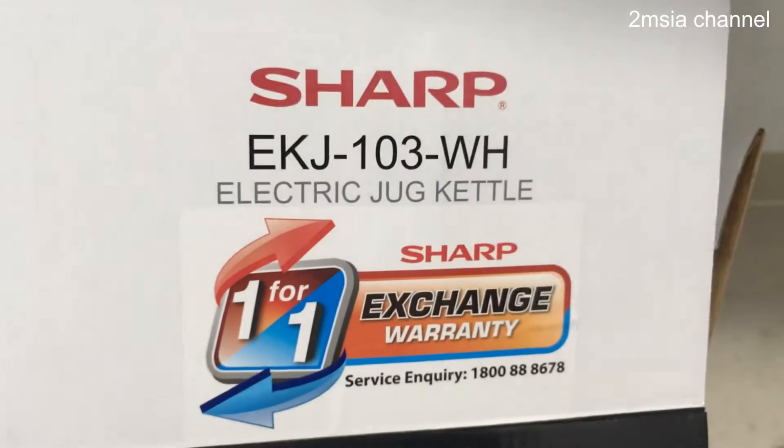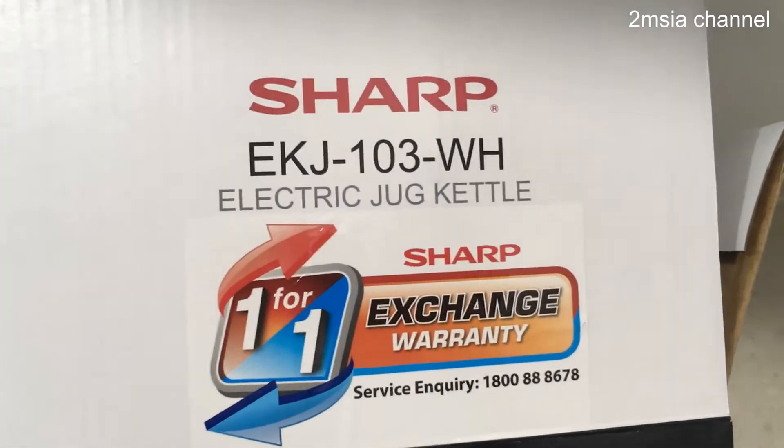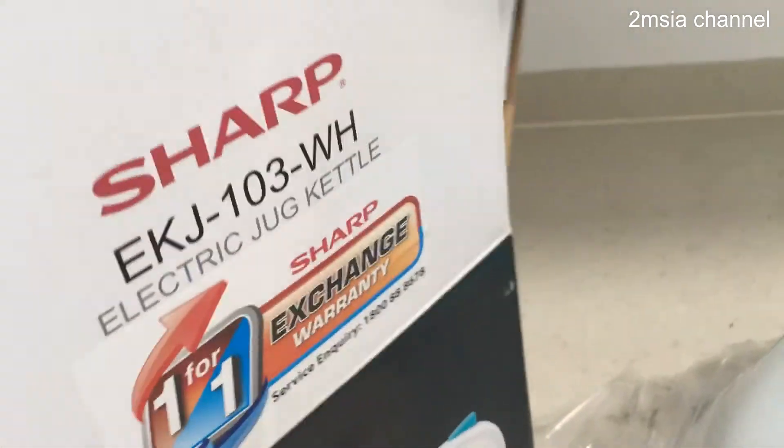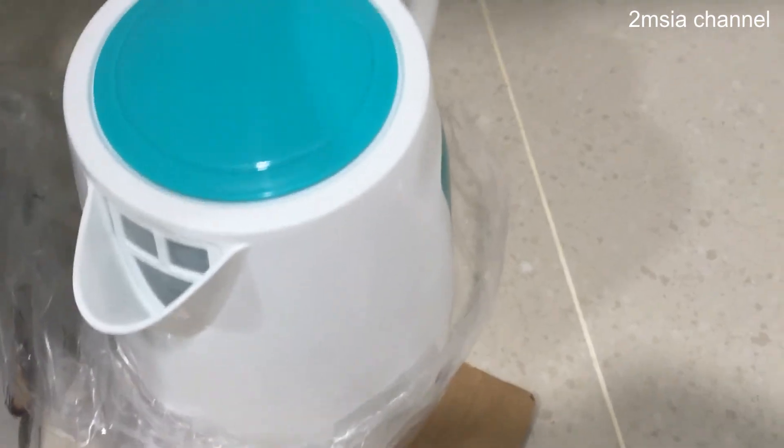So everything, you can call here: 1-800-88-8678, model EKJ103WH. Next time when I want to use it, I will take another video. Thanks for watching.